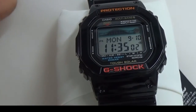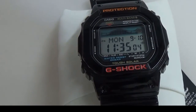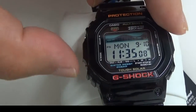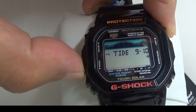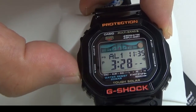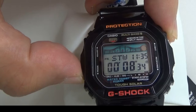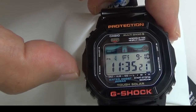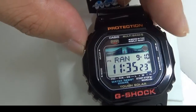You can check Moon phase and Tide graph. There are also other functions like color display, stopwatch, timer, or something like that. I think this model is made for surfers.